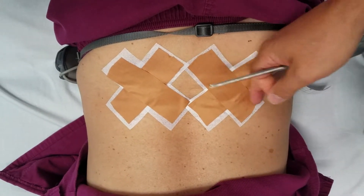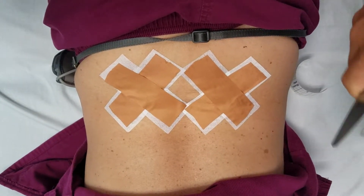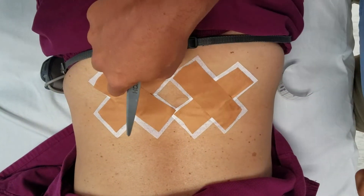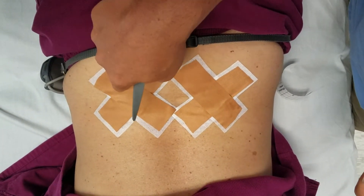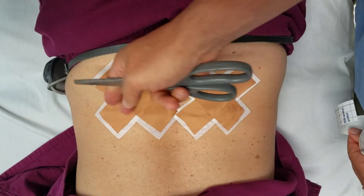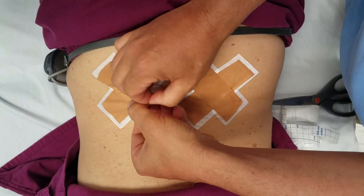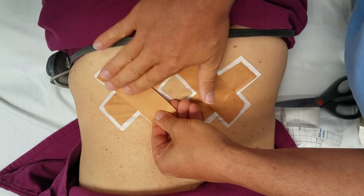This tape will last about a week each time and can be changed out every week. We use cover roll stretch and Leukotape — both by BSN Medical. The reason we use the cover roll is because the Leukotape tends to irritate and tear the skin. So we protect the skin, keep it safe, and allow the patient to keep using the tape for an extended period — easily over a week at a time without irritating the skin.